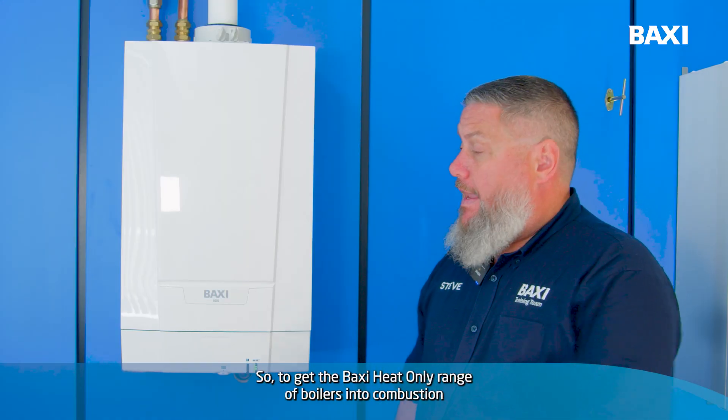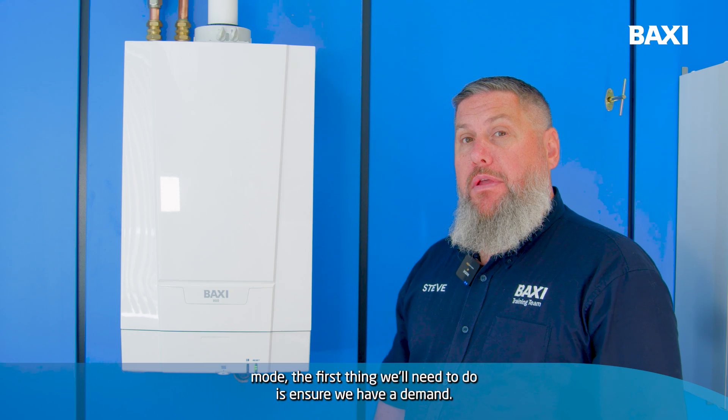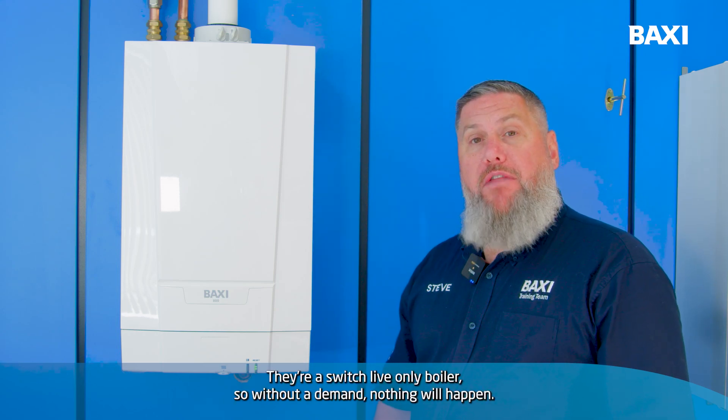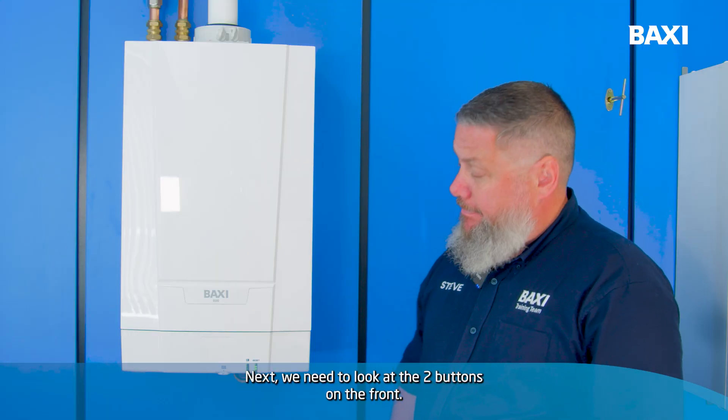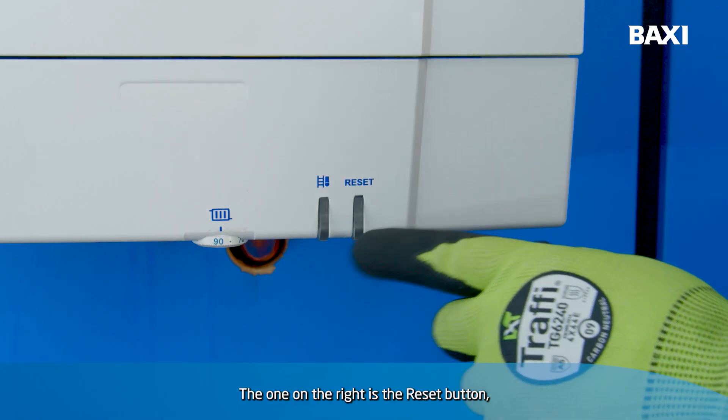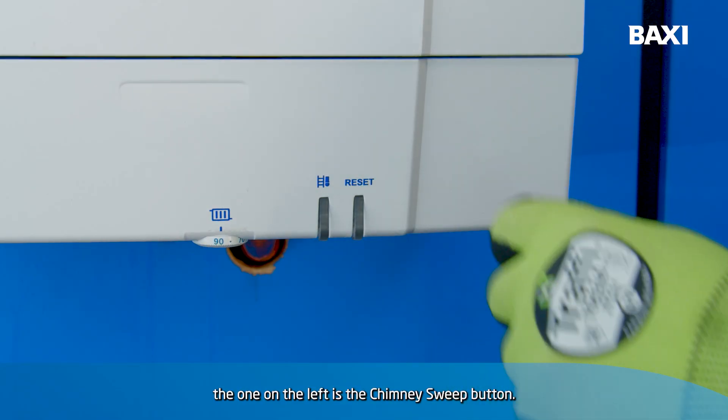To get the Baxi Heat Only range of boilers into combustion mode, the first thing we'll need to do is ensure we have a demand. They're a Switch Live Only boiler, so without a demand nothing will happen. Next we need to look at the two buttons on the front — the one on the right is the reset button, the one on the left is the chimney sweep button.